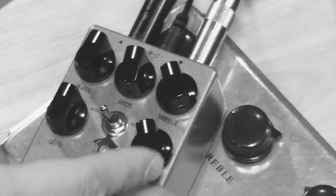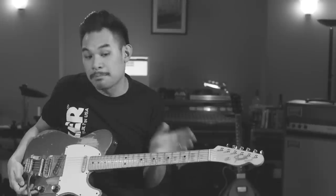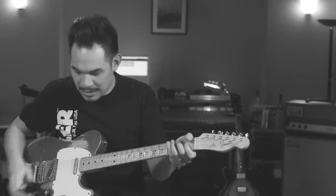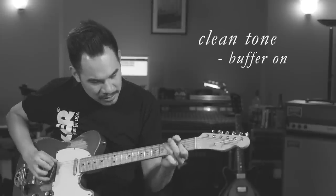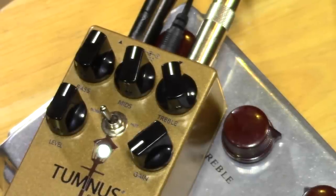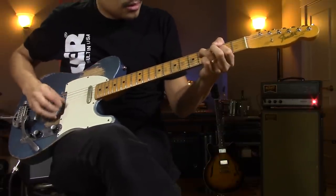One thing I loved about the original Tumnus is that it has a fantastic clean boost tone. The way we get that is just by turning off the gain and backing off the trebles a little bit. It's very true to your clean boost tone, but just adds a slight amount of velvety-ness and maybe hides some of the nastier things you hear in a guitar tone. First, let's hear what the pedal sounds like with the Tumnus buffer deactivated. This is with the buffer on. And last but not least, let's turn this pedal on.